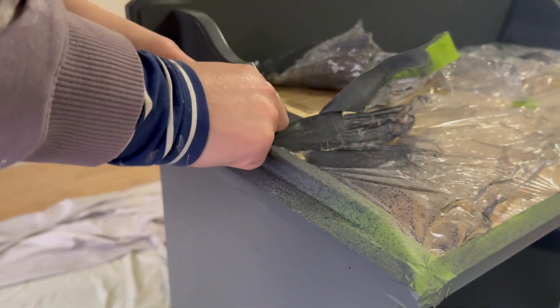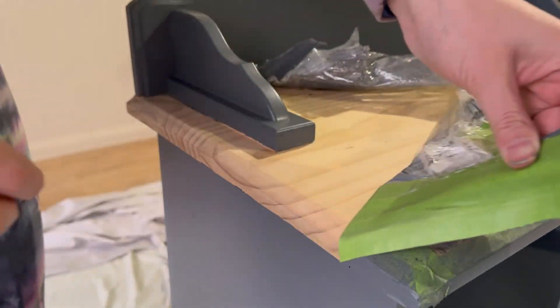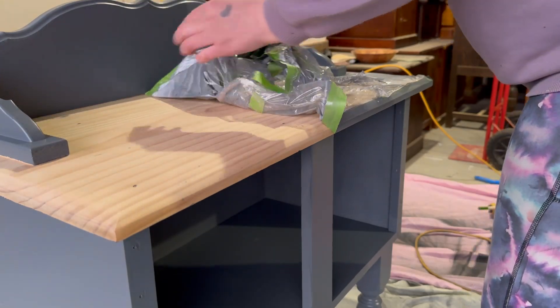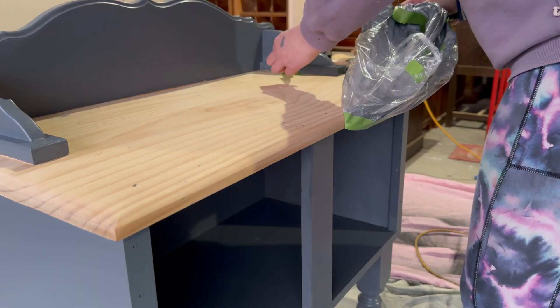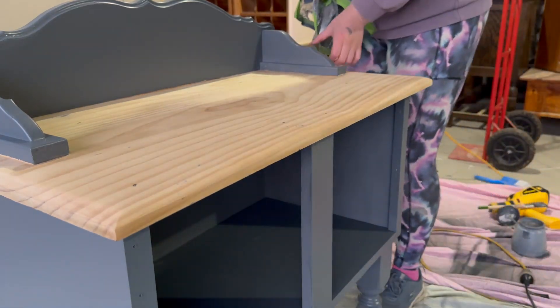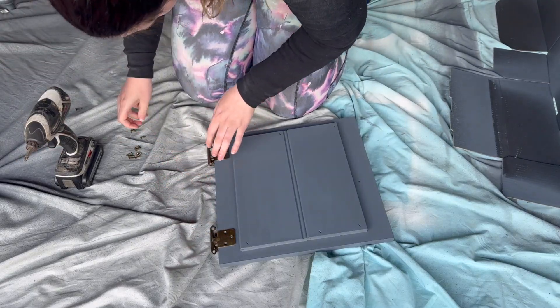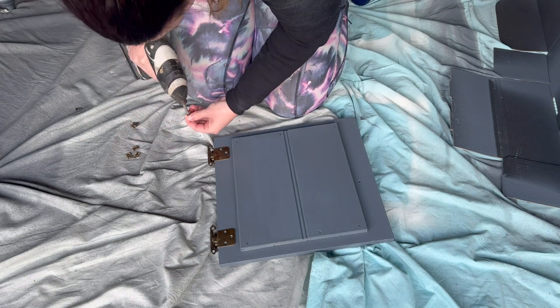I then needed to remove all of the cling wrap — or plastic wrap, whatever you want to call it — from the top of this table so that I then had the raw exposed timber that I could start to work with. This is definitely one of my favourite parts because as you remove the masking tape, it starts to look like it's coming together. I grabbed all of the hinges and applied them back onto these doors so I could put the piece back together again.